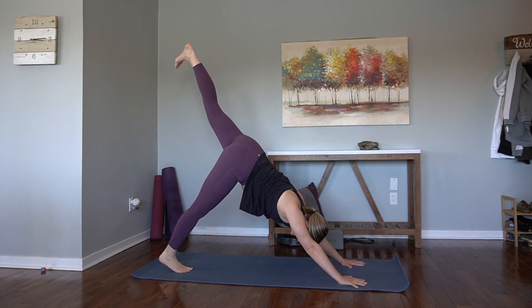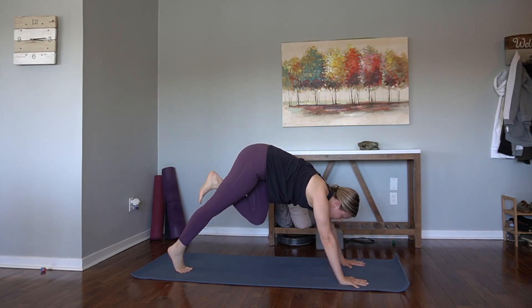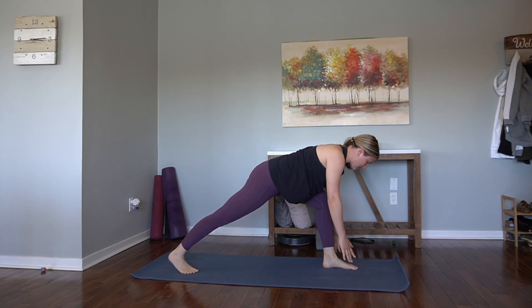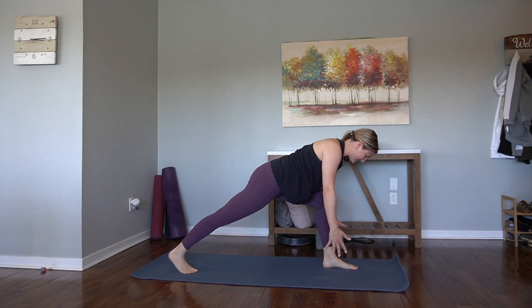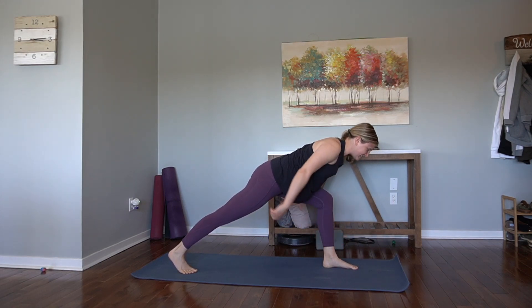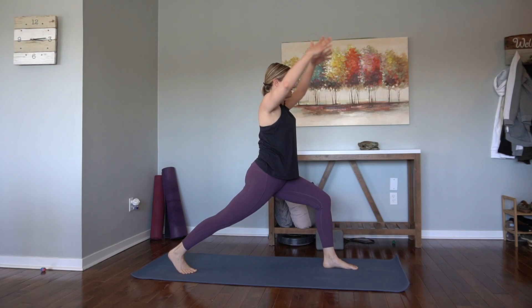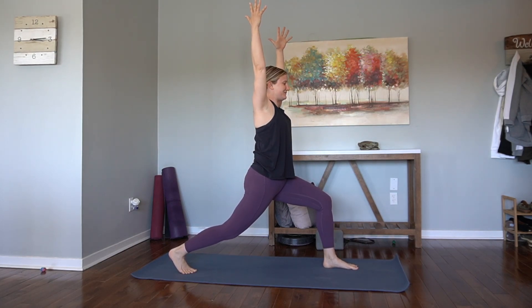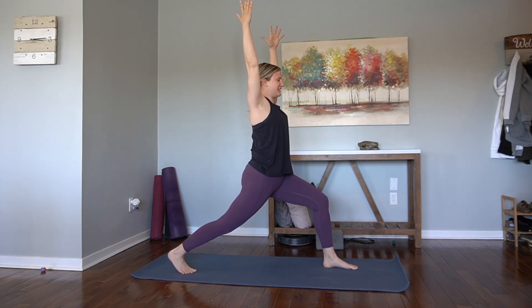Inhale, left leg rises. Exhale, step the left foot between the hands. Inhale, hover the hands. Find your footing, find your balance. And then rise up — crescent lunge. Little bend in the right knee. Find your balance. Here we go. We'll do our knee dips here.